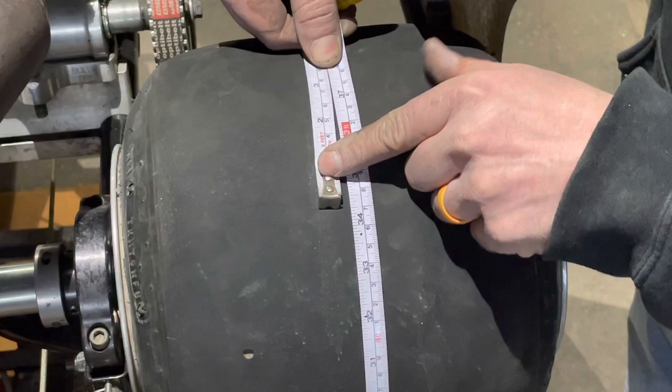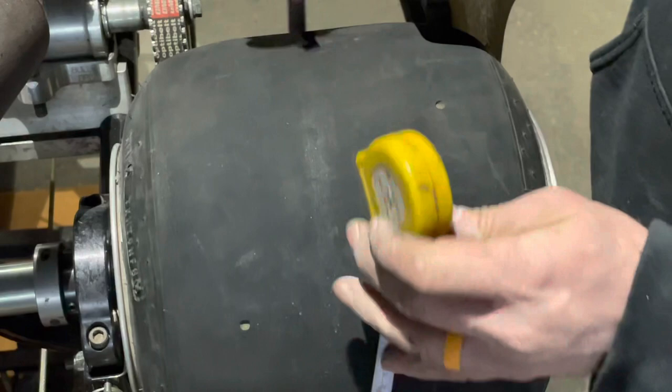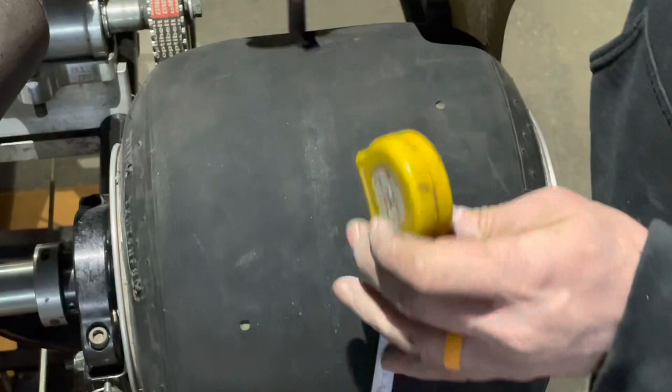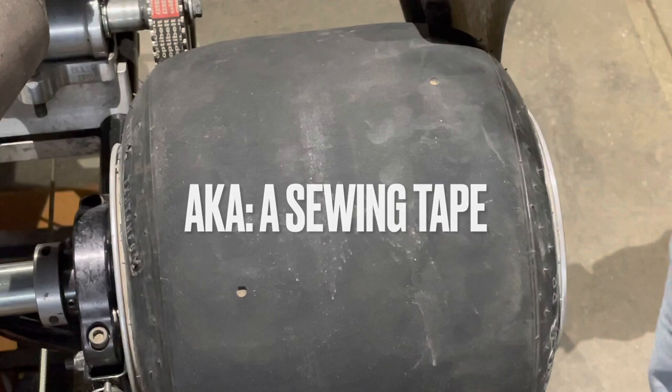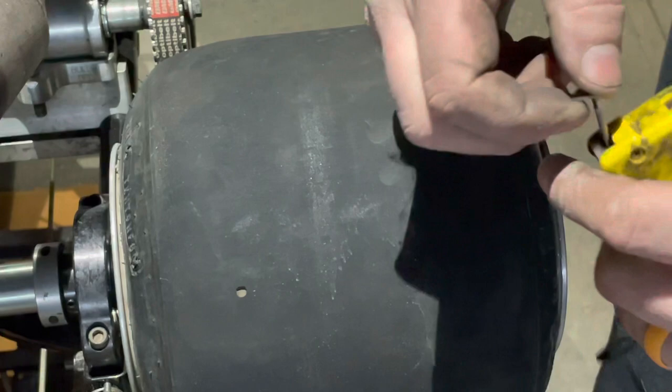The problem with a standard tape is you don't get a very accurate measurement running these type of tapes. If you get yourself a seamstress tape — the cloth tapes — those work well, but you have to do kind of math in that scenario. What a lot of people use is what's called a tire sizer tape.